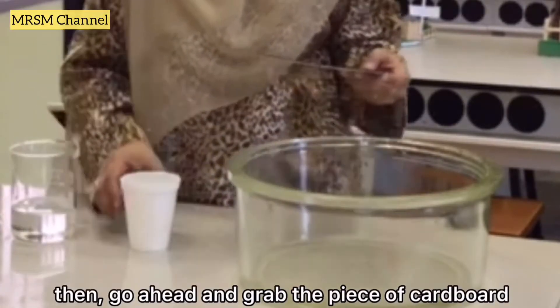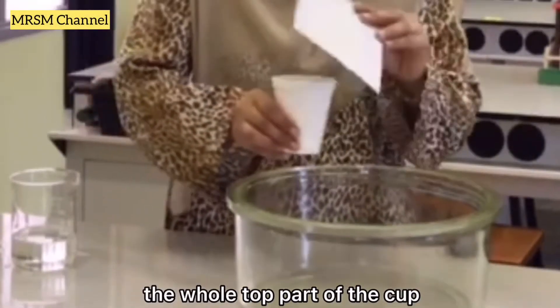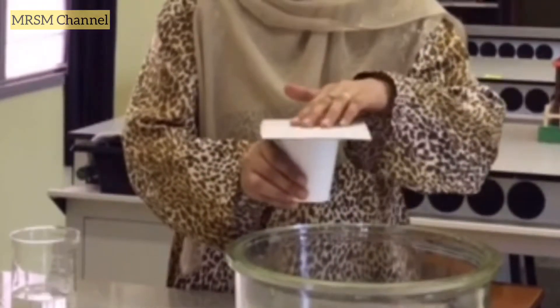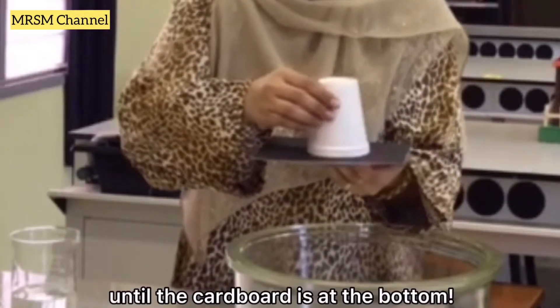Then grab the piece of cardboard and put it on top until it covers the whole top part of the cup. Flip the cup upside down until the cardboard is at the bottom.